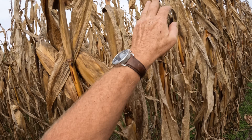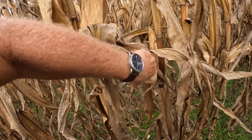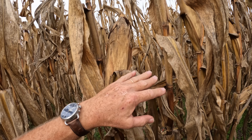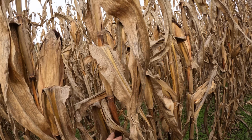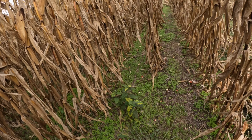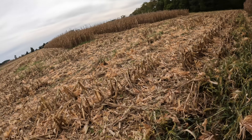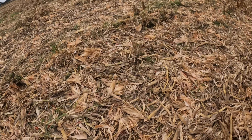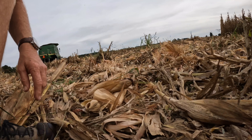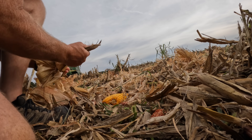Now this is no-till ground here. I noticed right away that I can't pull the ear off as easily — the ears are standing up a little bit taller, and I said that all along that this corn was taller than the tilled field. The stand is not quite as good here; you can see a little more missing spots. So that's the tilled ears and here is the no-till.